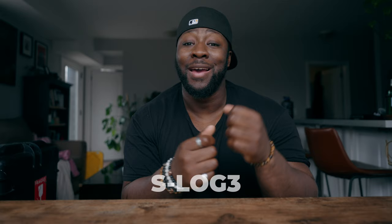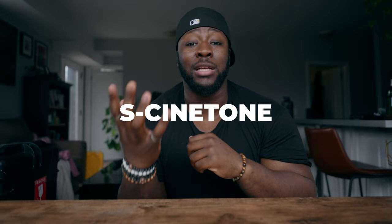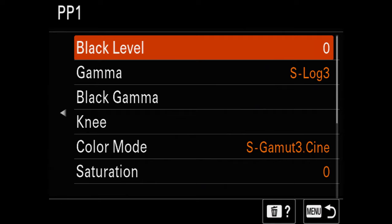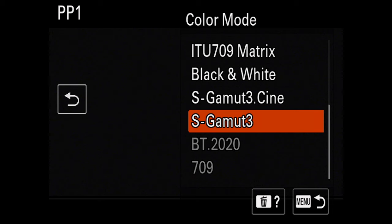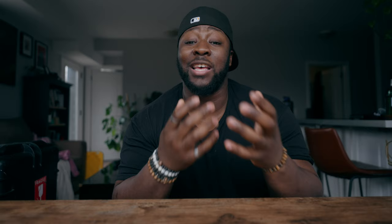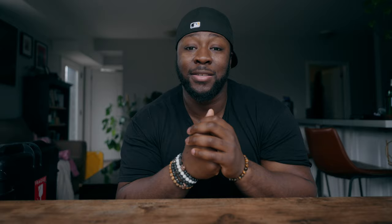Let's talk about picture profiles. There are a bunch of different picture profiles, but realistically you're only going to pay attention to two of them: S-Log3 and S-Cinetone. A common misconception is that you need to go to a certain PP number to get the picture profile you want, but in actuality it doesn't matter which PP you use as long as you find the one that fits you. The way I do this is I set picture profile number one to S-Log3, with my color space set to S-Gamut3.Cine and my detail setting to the lowest possible.